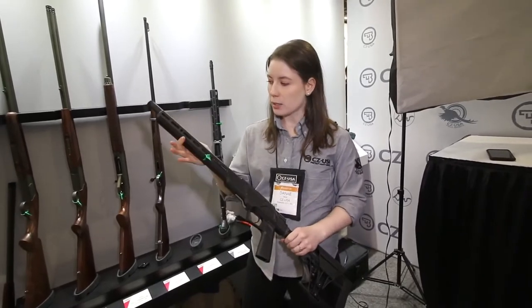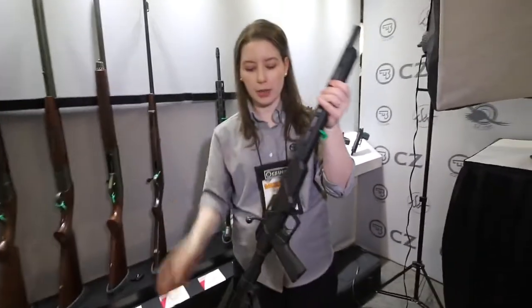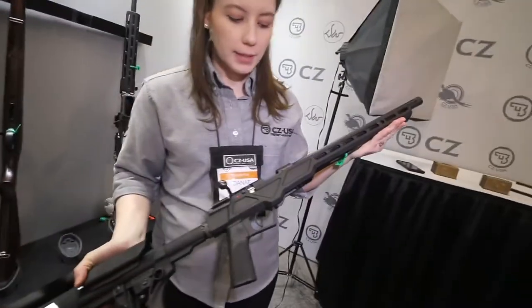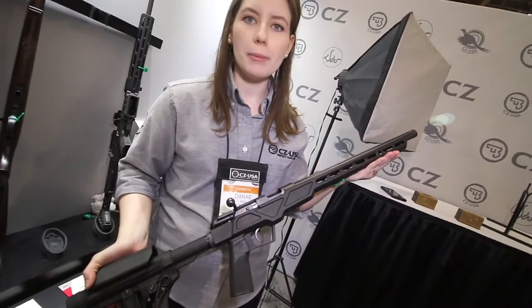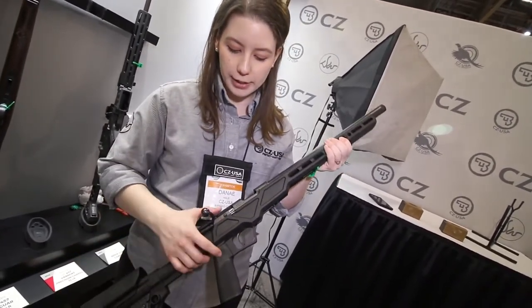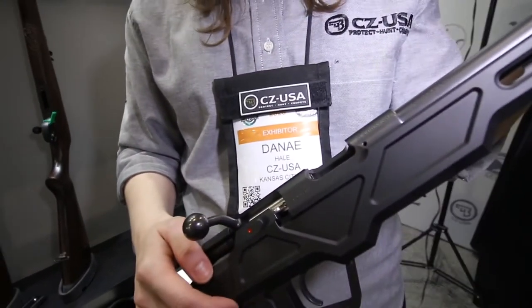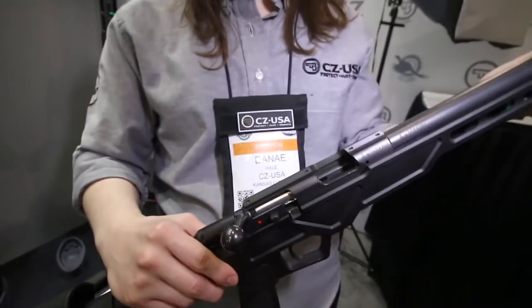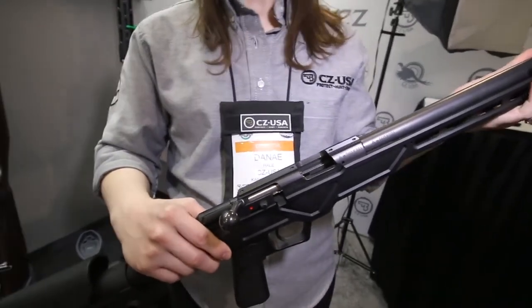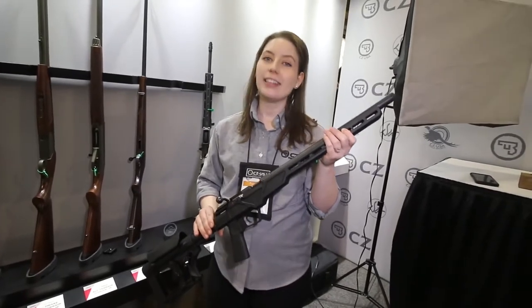It also features M-LOK slots as well as some accessory pockets. Same great features on both sides — those are 457 swappable barrels. You've got the push-to-fire safety, our 60 degree bolt, and 11 millimeter dovetails for your rings and mounts. This one is going to come in at right under $1,000 — $999.